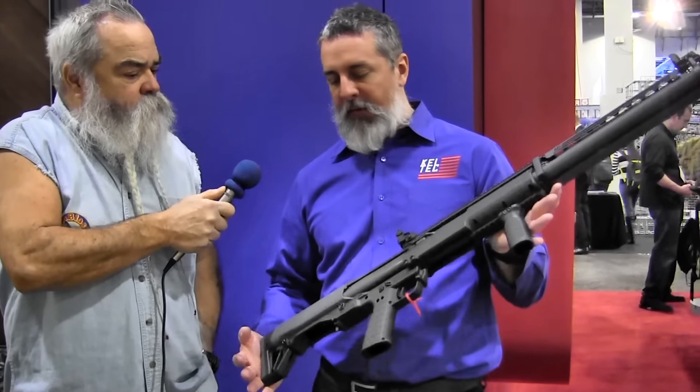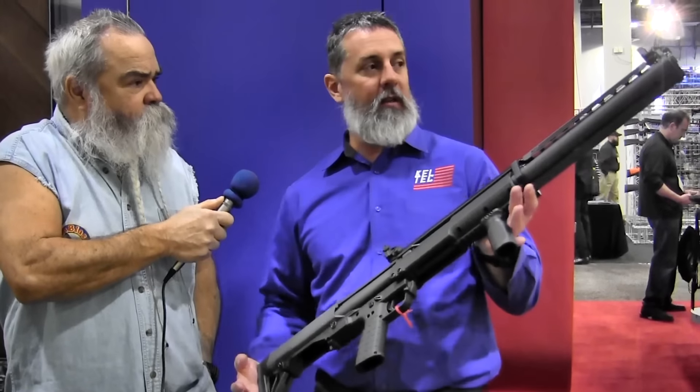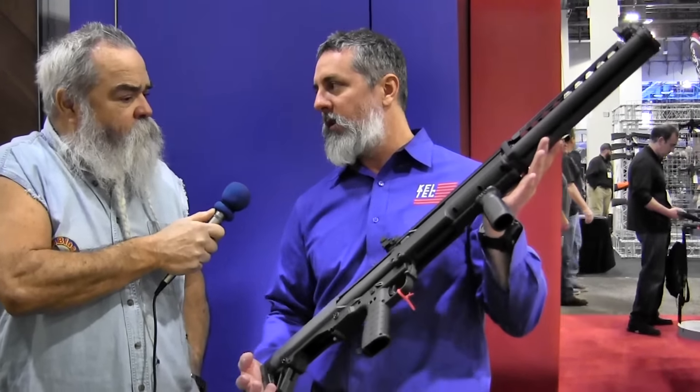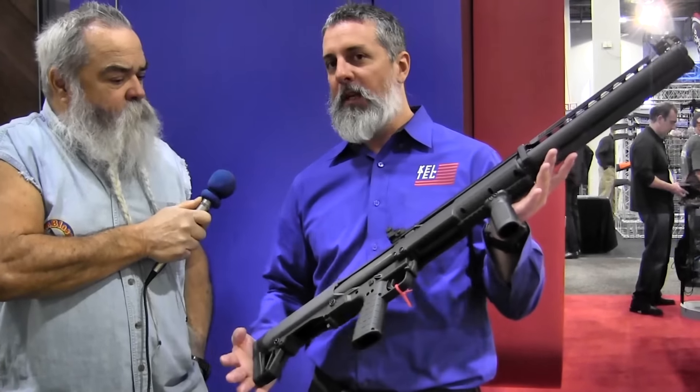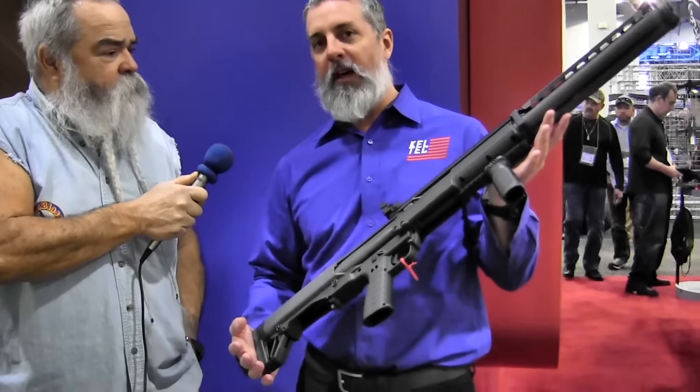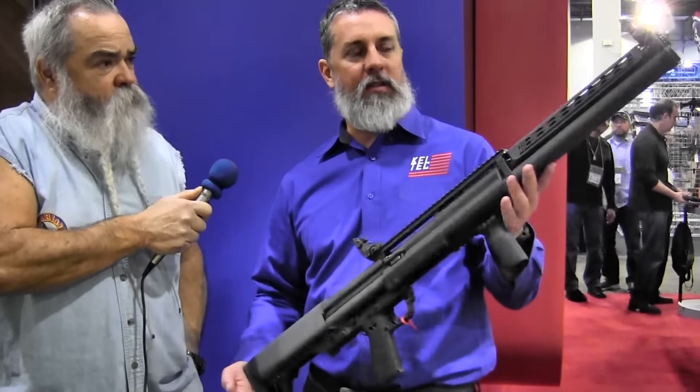The difference between this KSG and a standard KSG, other than the way it looks obviously, is that this one holds a box of two and three quarter shells. You can put 25 shells in this gun. If you use the mini shells, like those Aguila shells, 41. So that's a lot of firepower in a short package.